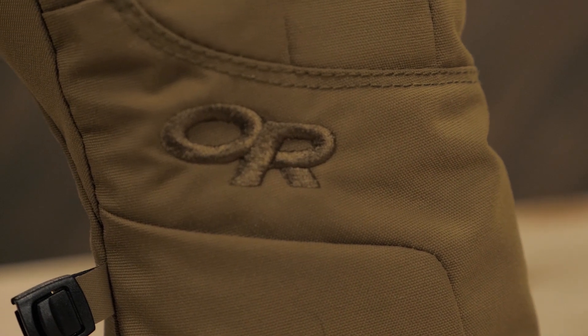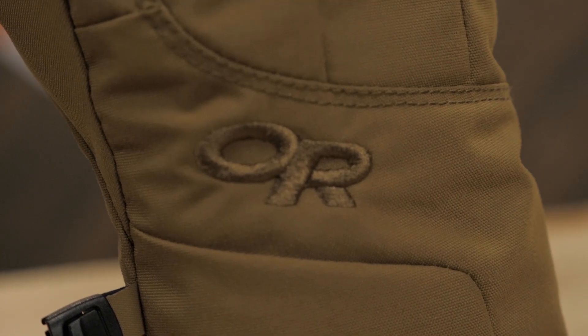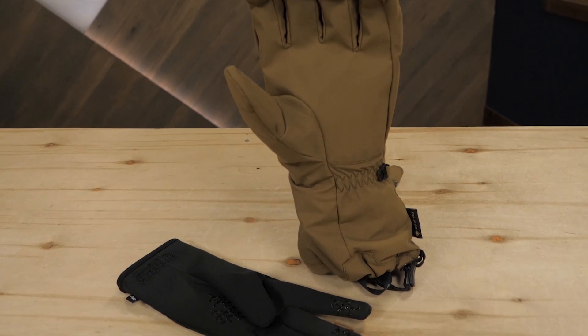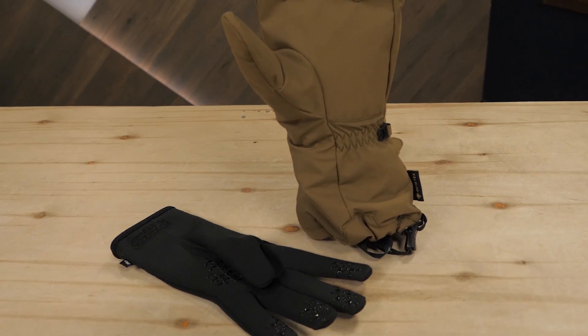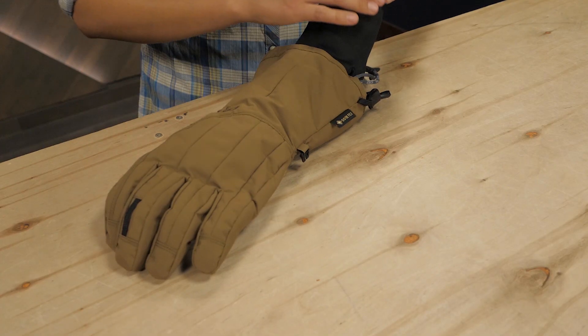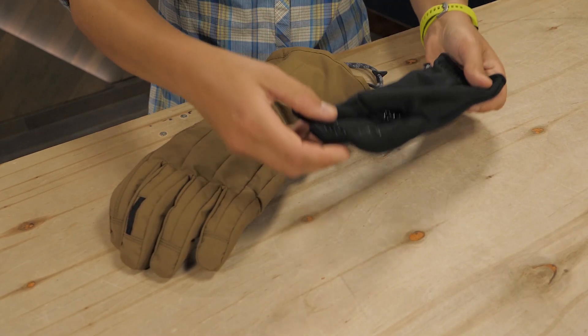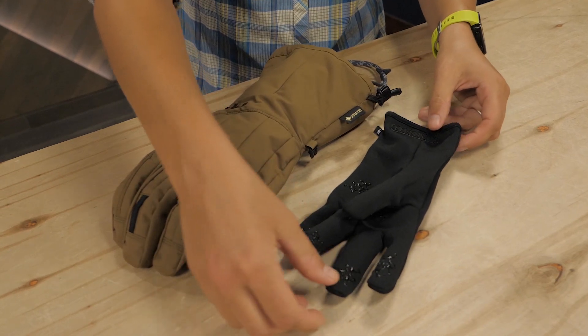Sometimes it can be hard to tell the weight and thickness of gloves when shopping online, so I want to show them to you here. They're insulated with light 100-pile fleece and there's a bit more insulation on the back of the hand, so they're relatively lightweight.